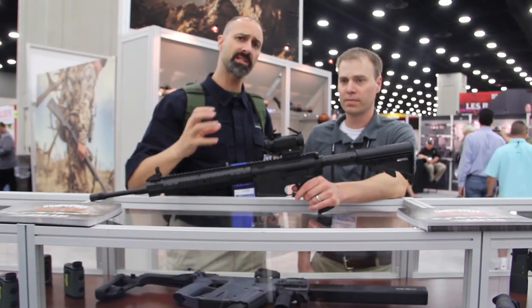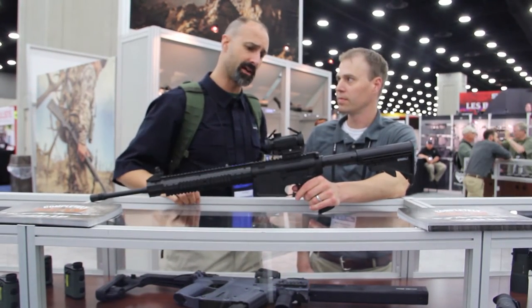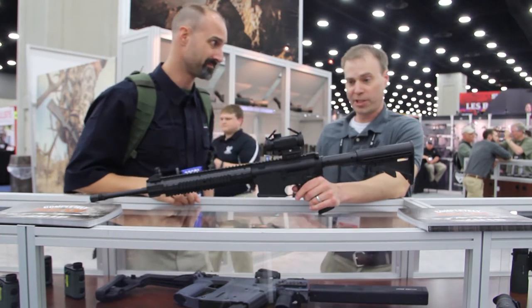Hey GearHeads, Jeff with Gear Report. We're here in the Vortex booth at the NRA Show 2016, and Mark's going to tell us about the Spitfire AR optic.